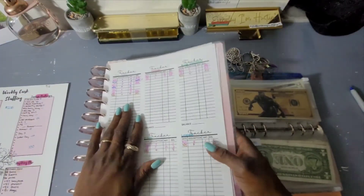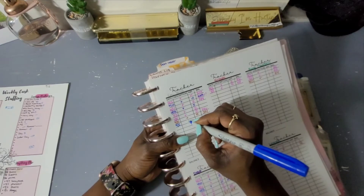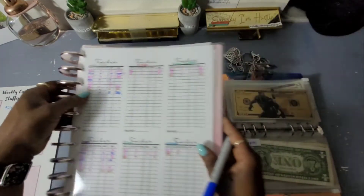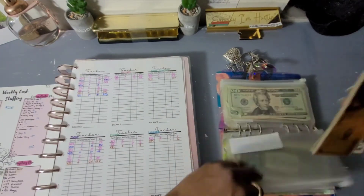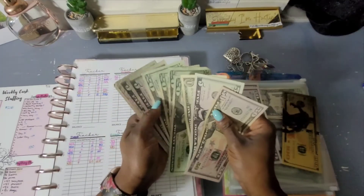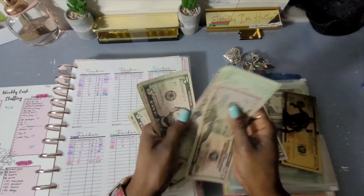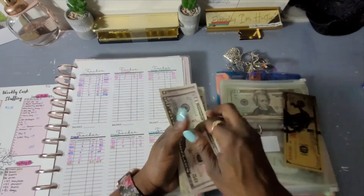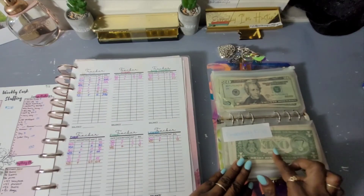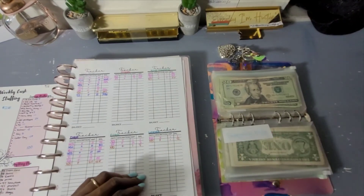For Emergency Bills, we received $5, which should bring us to $356. Let me count: 100, 150, 200, 250, 270, 290, 310, 330, 335, 340, 345, 350, 355, 356 — $356! Good job, Emergency Bills. The way things are going you just never know when you might need to pull from this.